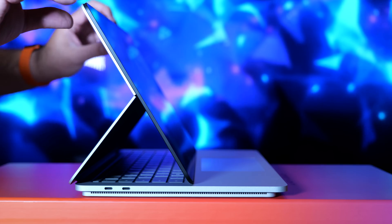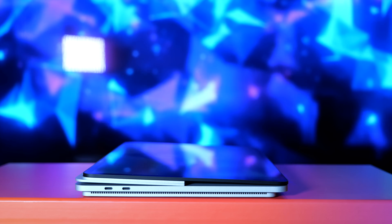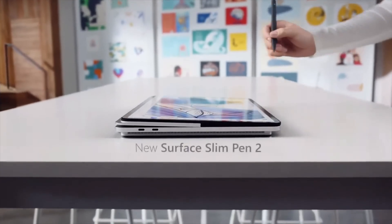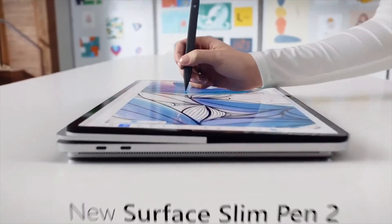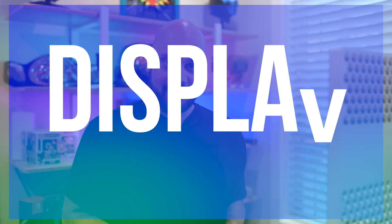It doesn't stop there though, because you can push the display all the way down with a slight angle towards you into studio mode. This is where you can get creative with the Surface Slim Pen 2 by drawing, writing, and sketching with the laptop studio display acting as your digital canvas. And speaking of that display, let's talk about it.